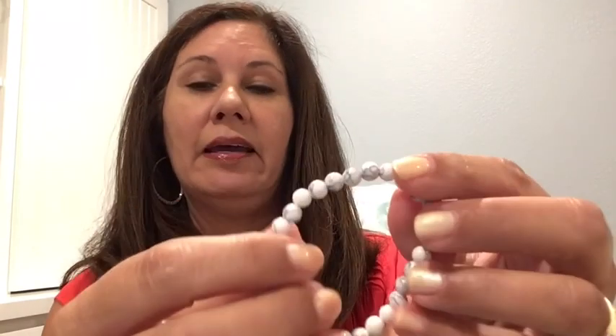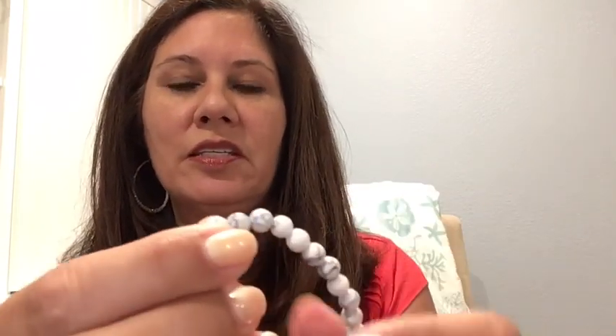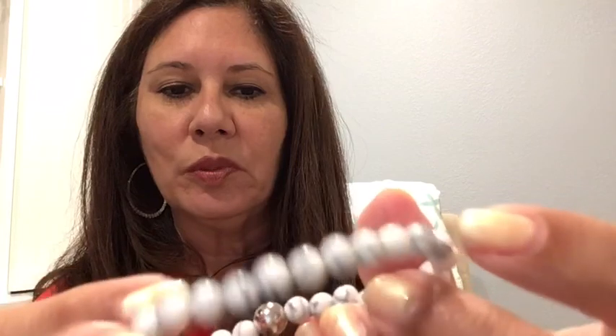The first item looks like a little bracelet — it looks really cute. This is a beautiful bracelet; the beads have just a little bit of marbling on them, really pretty, with a little silver bead. Let's go ahead and put it on. That is really pretty — something you could wear every day.